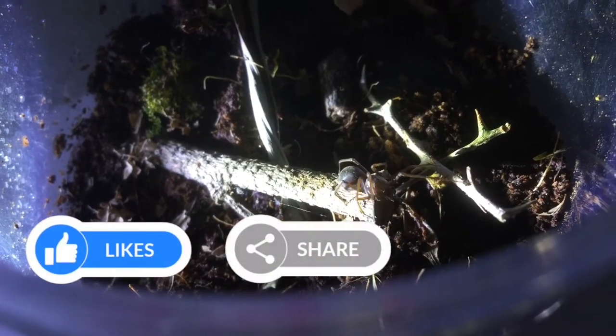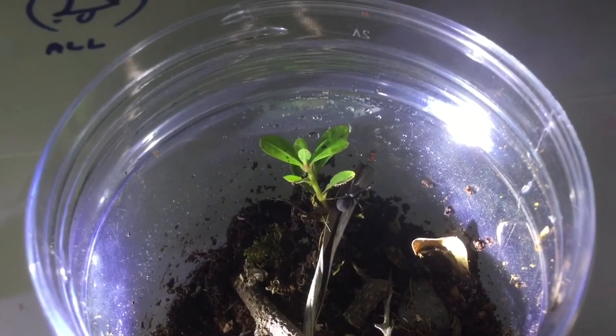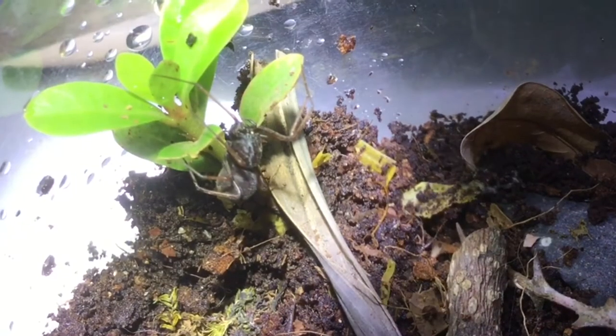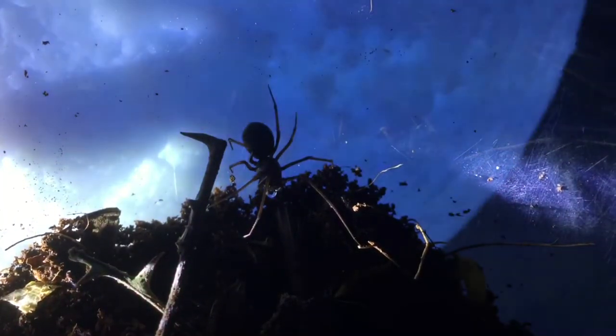Here it is exploring its new home. Now the spider climbs its plant and chills there. Well, this is a nice shot.